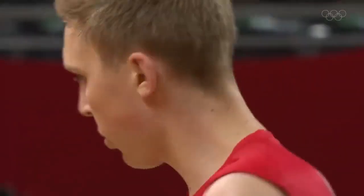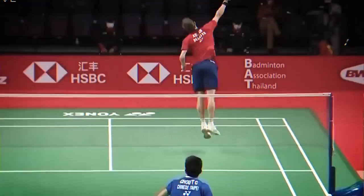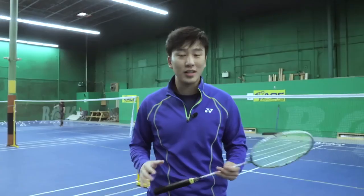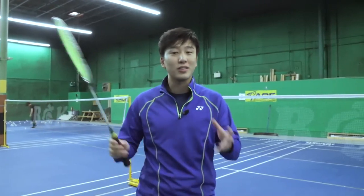So we all know the legend that is Victor Axelsson, and if you know Victor Axelsson, you probably have seen his killer smash with his speed, precision, angle, and accuracy. Now how do we replicate that into our game? Well today I'm going to be showing you everything he does in his smashes that we can bring into our game.